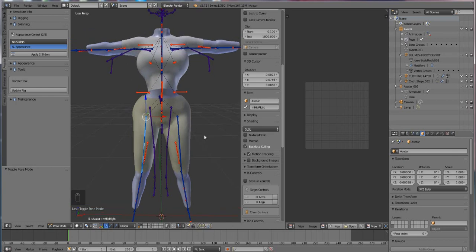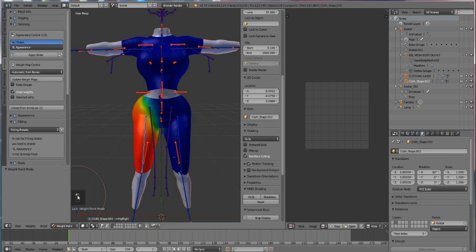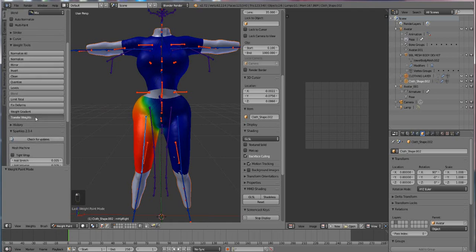Before we go into actually weight painting, I want to test something out real quick — something I was always curious about but never really had the time to check out. I guess this is an inappropriate time to do so but it'll bother me until I do.